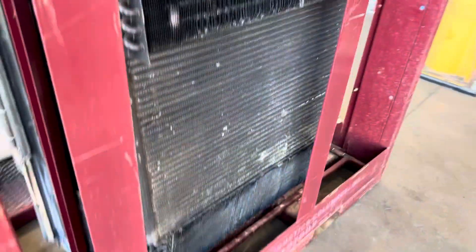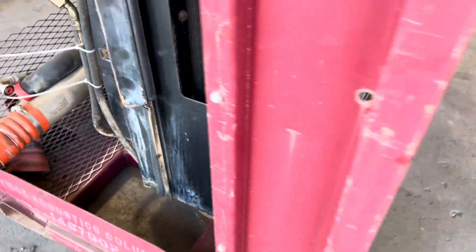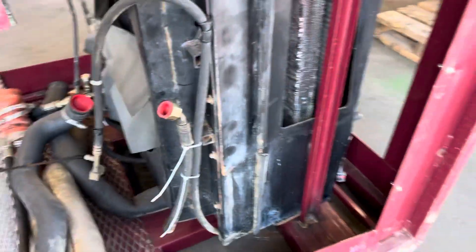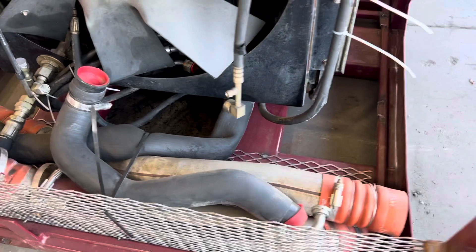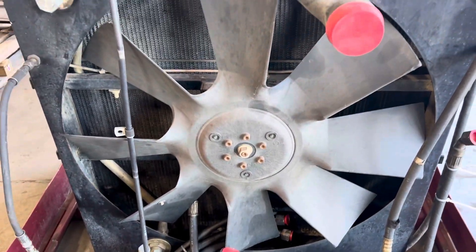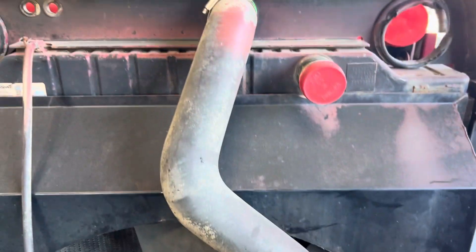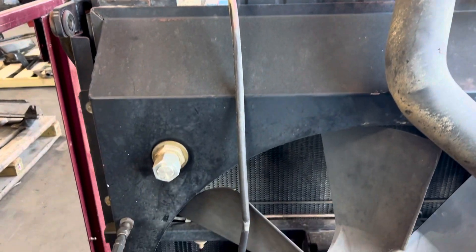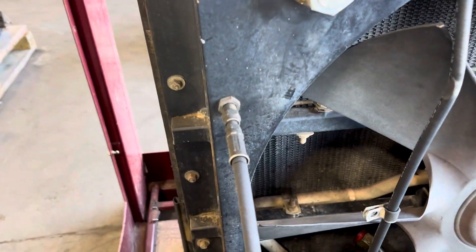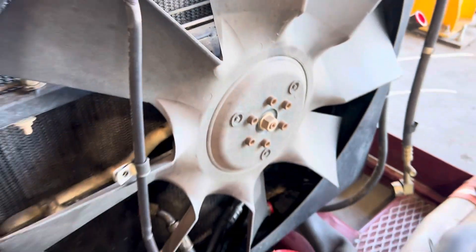Then here is the cooling package. The cooling package has all the coolers with it. It has all the after cooler tubes. It has the fan. This hose is actually bad. All the major items — it's even got the fan drive in it.